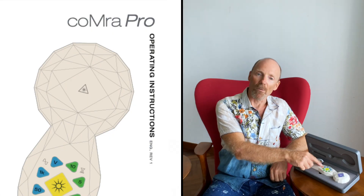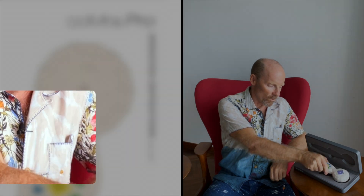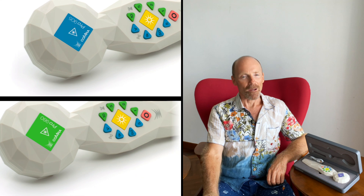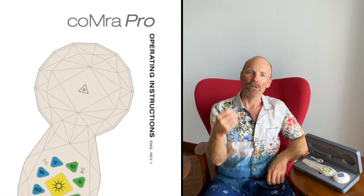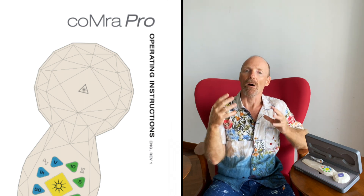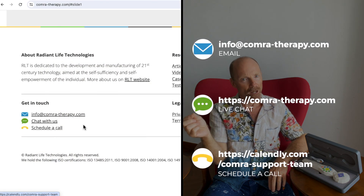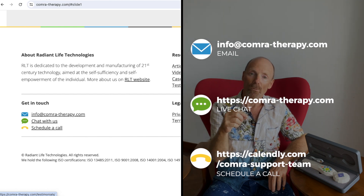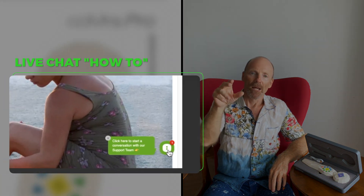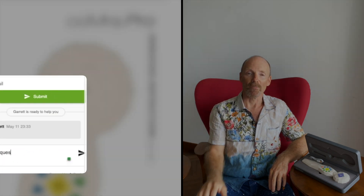Just to mention — the Comra Pro I'm using here is a prototype, indicated by the purple color. Yours will be a little different, with either a blue or green swatch. If you have any questions or need support at any time on your Comra journey, our support team is at info@comra-therapy.com or on our website comra-therapy.com via the live chat, and whatever additional support you need can also be made available.